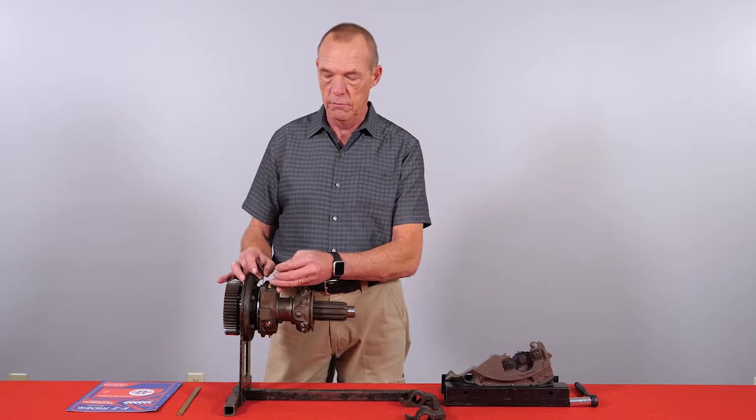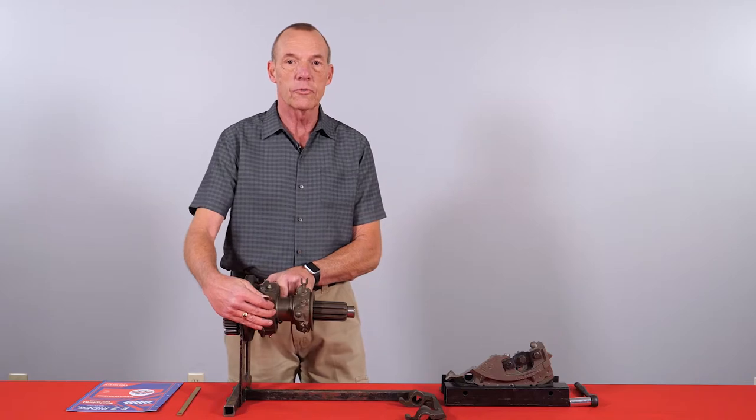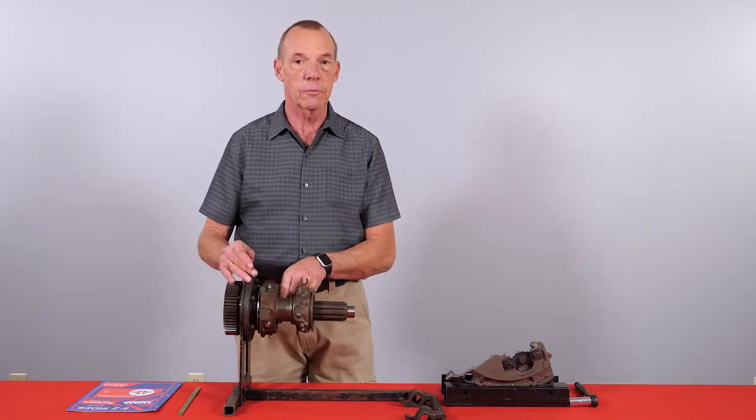If this measurement is not right, I will adjust the linkage to set it. What this does is it makes the driver go all the way to the floor to squeeze the clutch brake. The clutch brake is only made for first and reverse.